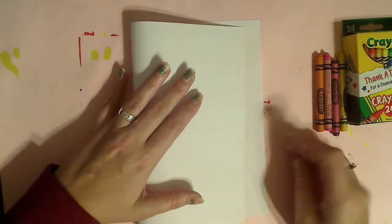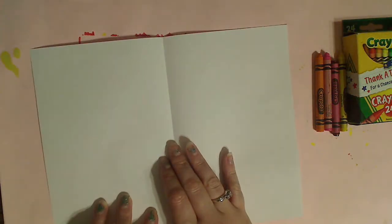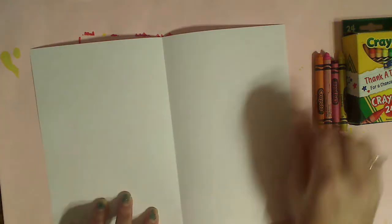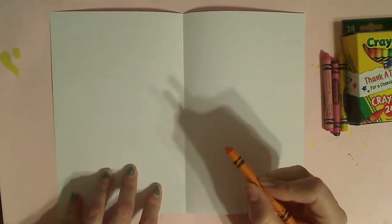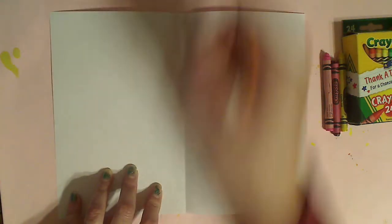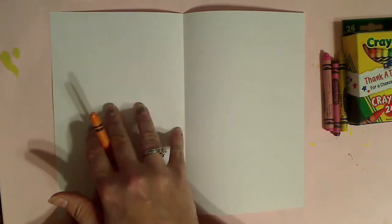Set my pencil aside for now. I'm gonna take my paper and fold it in half, then open it back up. This side is where we're gonna put our crayon, and this side is where the transfer is going to happen. With your colors, we are gonna be pushing really, really hard — almost hard enough that you'd break the crayon, but not quite. Your pattern over here can be stripes, shapes, or blocks. It doesn't matter what you do, as long as you cover the whole page.